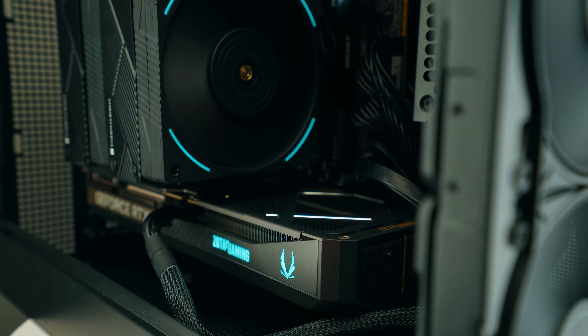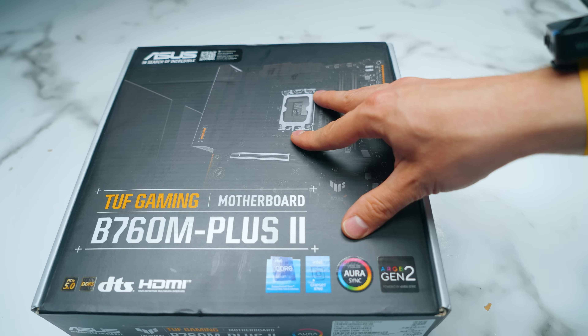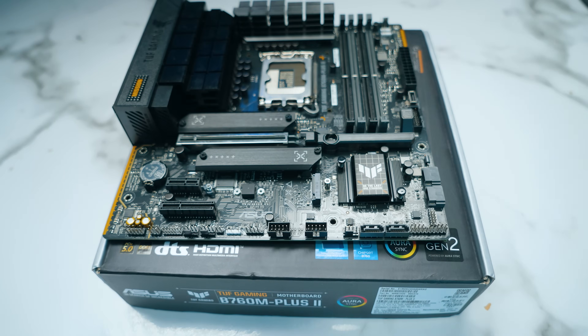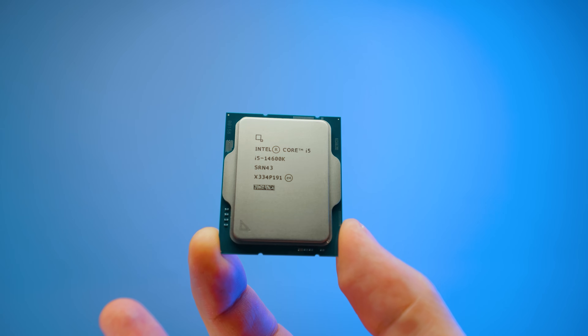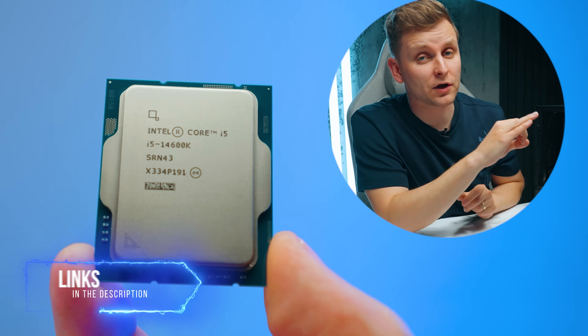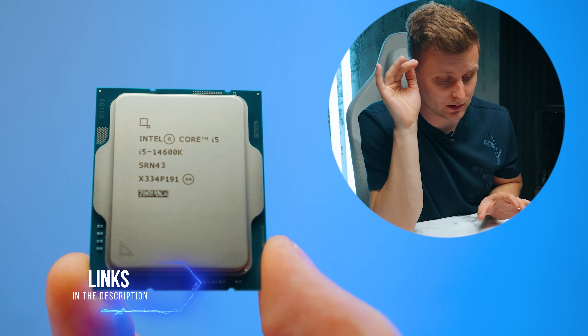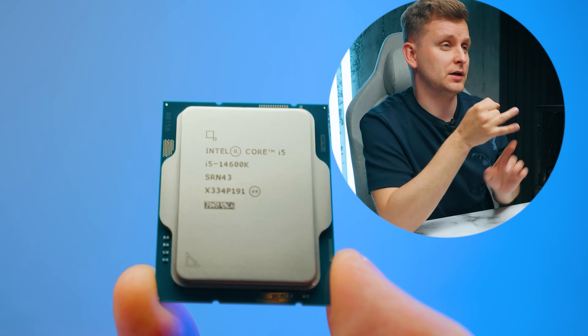The PC is running benchmarks and looking good. Let me talk about the parts I used. For the motherboard, we're using the Asus TUF B760M Plus 2. For the CPU, we're using the Intel 14600K, which was on a fantastic deal. Hopefully that deal is still available when you're watching this — links in the description below.